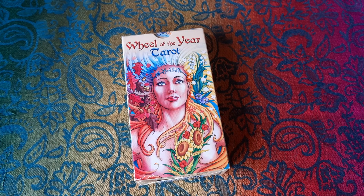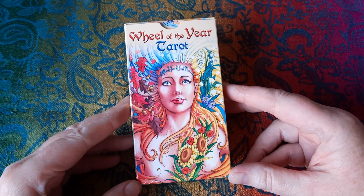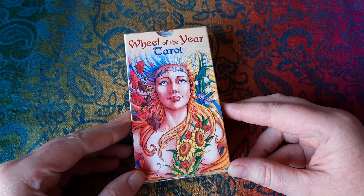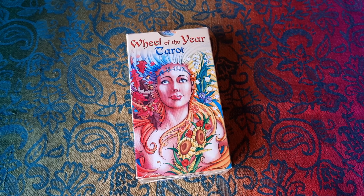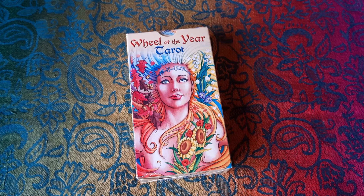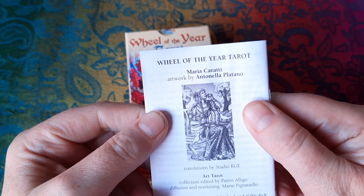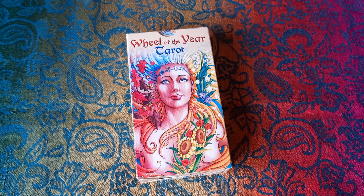Hello, welcome or welcome back to Hazel Jane Tarot. Today I'm bringing you a review of the Wheel of the Year Tarot. This is a mass-market deck published by Lo Scarabello, with the little white book by Maria Carati and artwork by Antonella Platano, who is an Italian comic book artist.